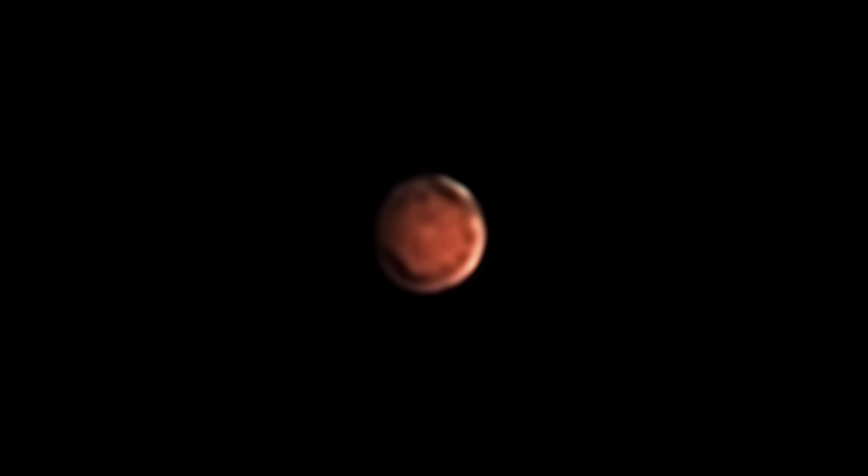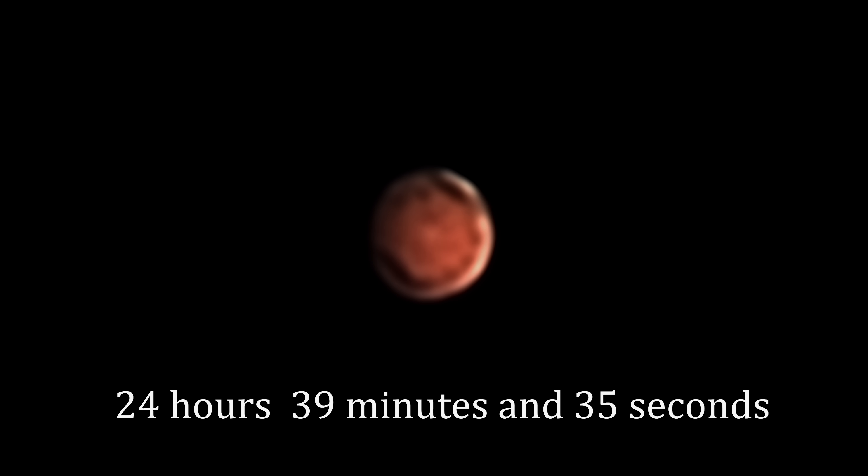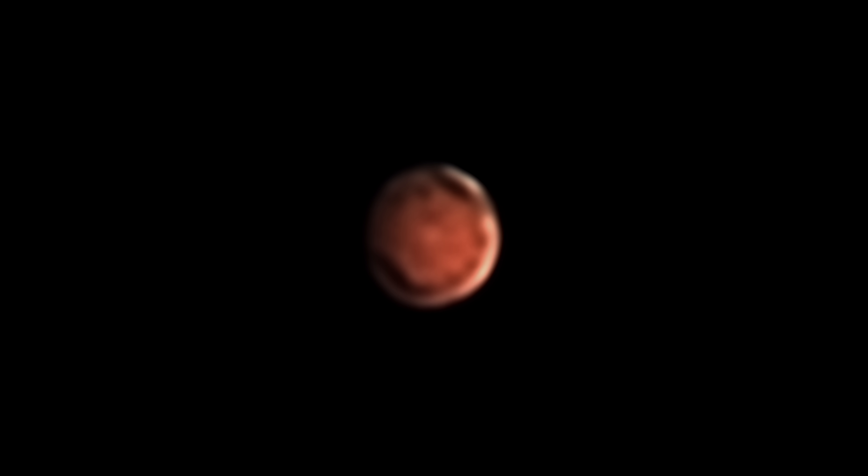I'm going to play each of my newly stacked and sharpened pictures back to back to make a short looping video of the red planet rotating on its axis. A Martian day is precisely 24 hours, 39 minutes and 35 seconds — not much longer than here on Earth. So over the short time period that I've been imaging the planet, we can see it rotate. Thanks to our sharpening techniques, we can actually see the Martian polar ice caps.